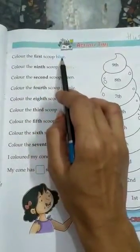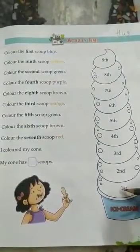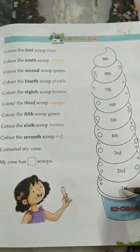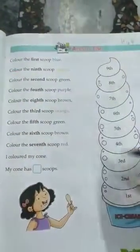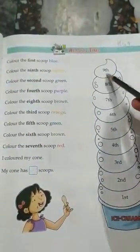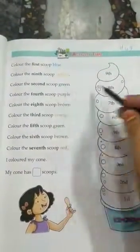Color the first scoop blue. This is your first scoop, you have to color it blue. Color the ninth scoop yellow. Second scoop green. Fourth scoop purple.